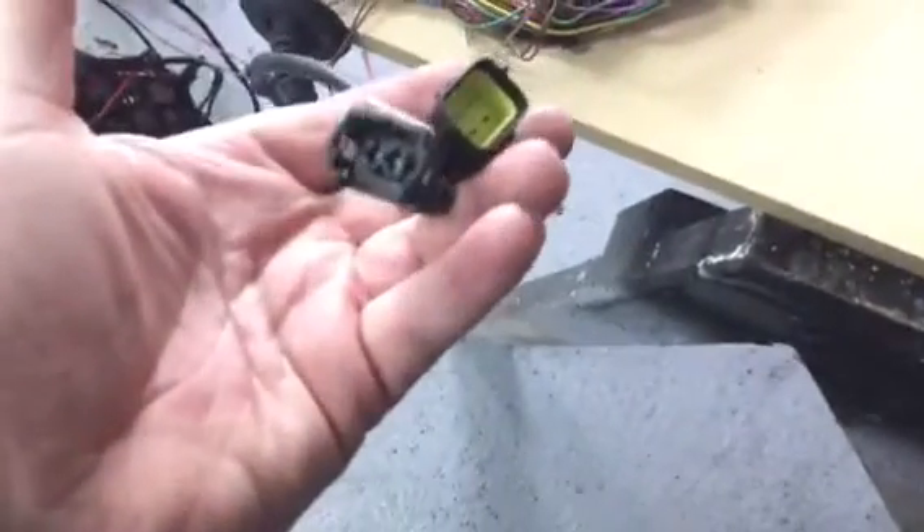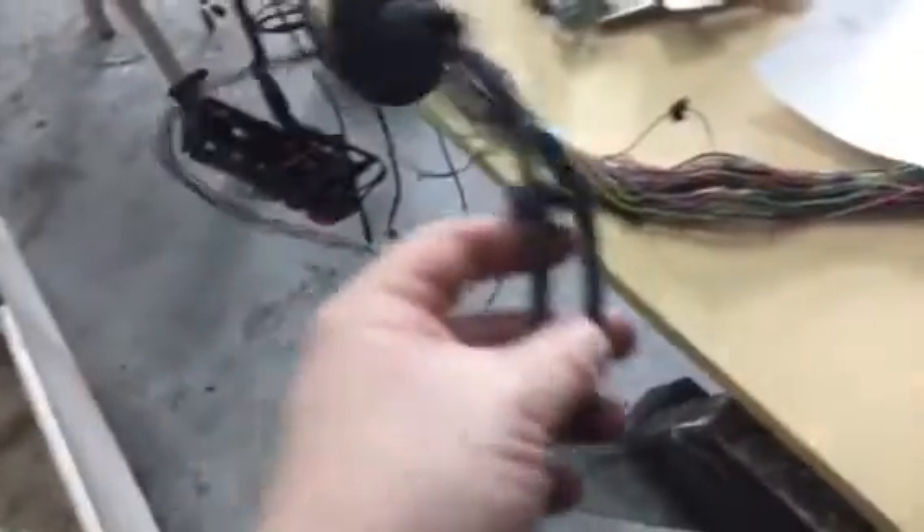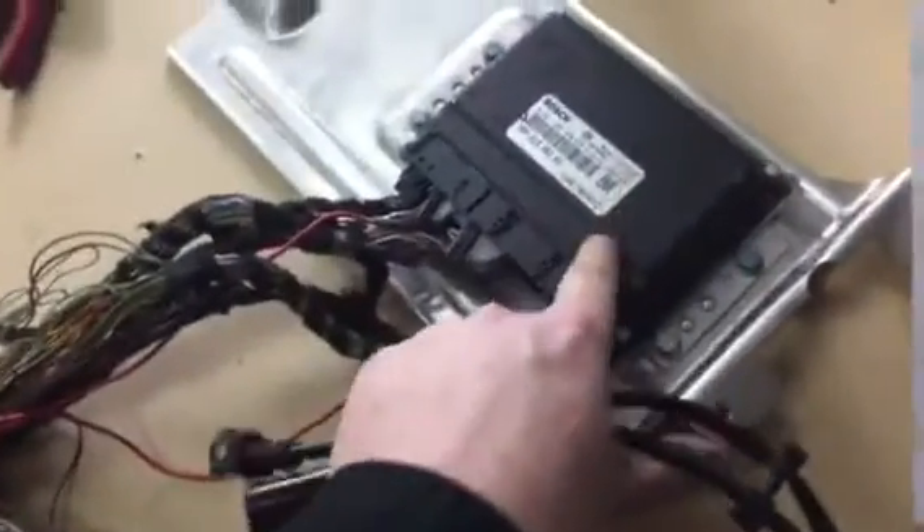I'm after identification for what these two plugs are here. I'm struggling to find out exactly what they are, and they're not far from the ECU. So they can't be too long or too far — a couple of feet from the main DME or ECU unit.